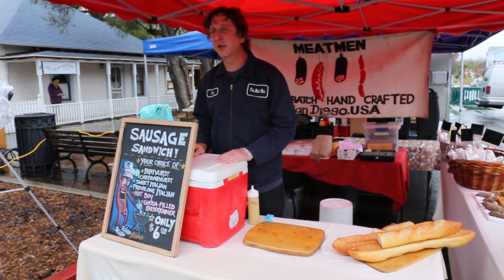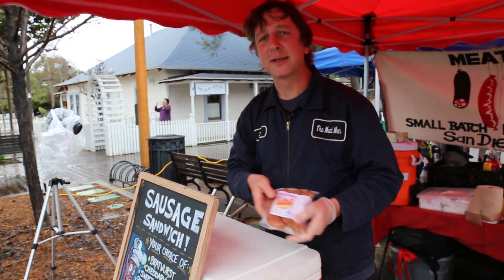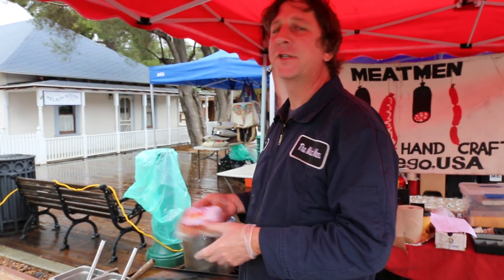Today I'm going to show you how we cook our sausages up at the market. First you want to boil them for 12 minutes, or about 14 minutes if frozen.